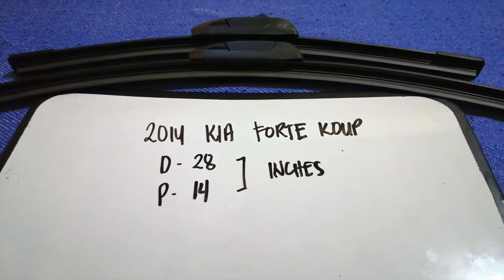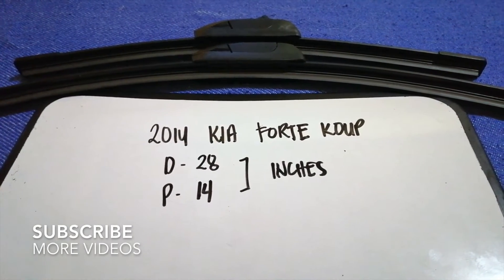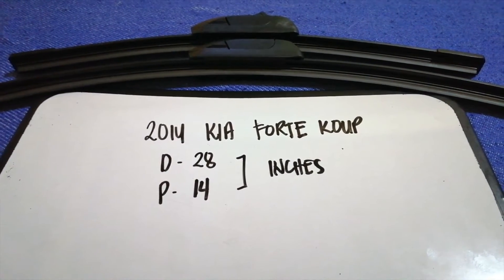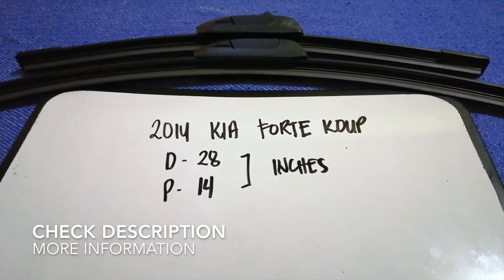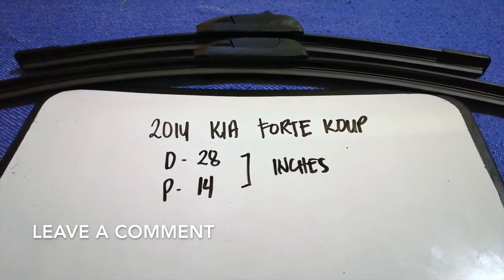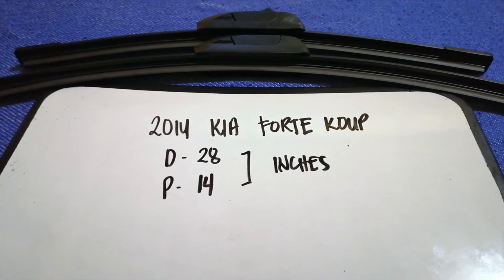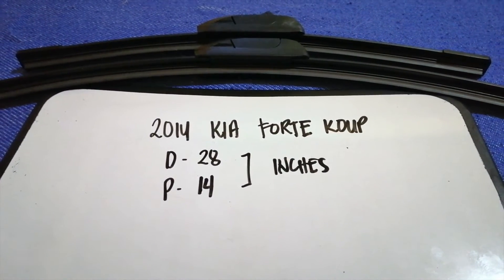Hey guys, welcome back. Today we are going to talk about wiper blade replacement size for the 2014 Kia 4-door coupe. Why do we have to change a wiper blade? Because it is damaged, stolen, old, or not working properly. It is very important to keep yourself safe for driving, and if you are looking for the wiper blade replacement size for your 2014 Kia 4-door coupe, I have already looked it up.